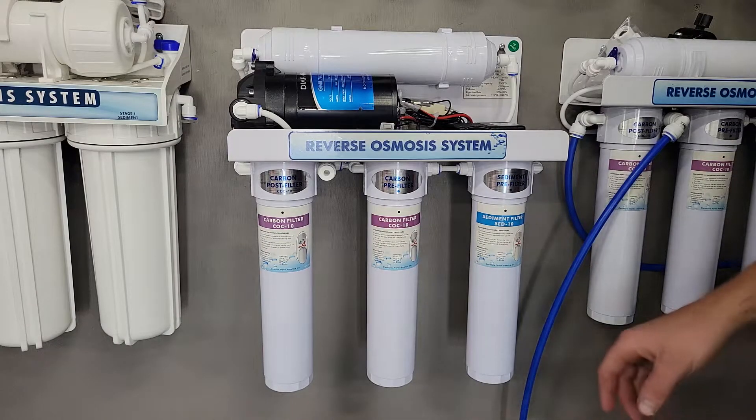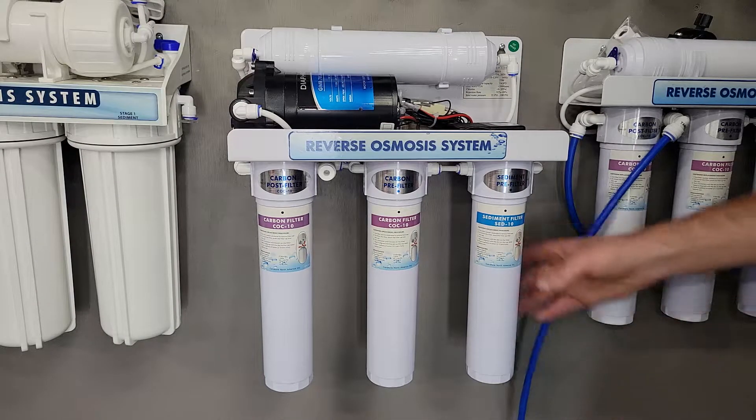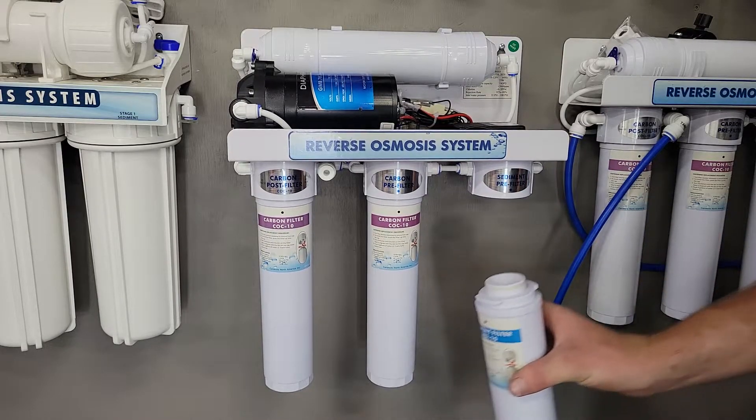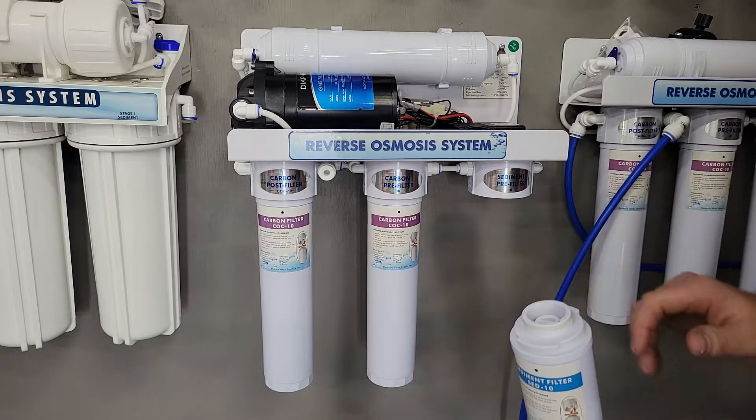This is a quick video on how to change the filters on your QCRO system. First you want to take your filter that you need to change. You turn it a quarter turn and the filter is going to pop right out. There may be a little bit of water in this area so just have a rag nearby.